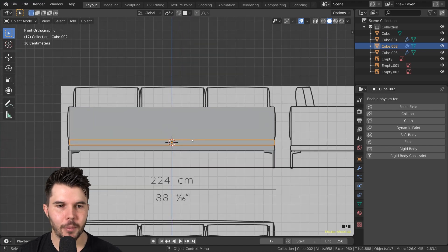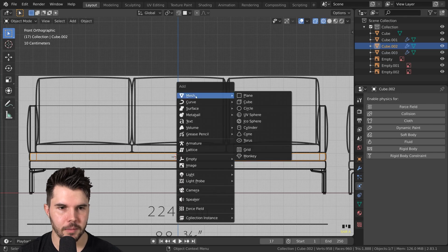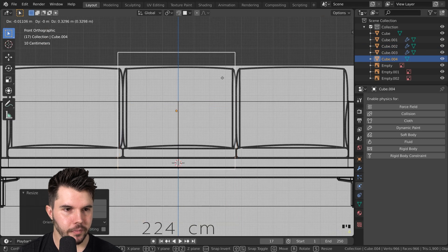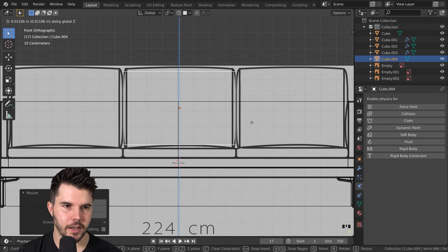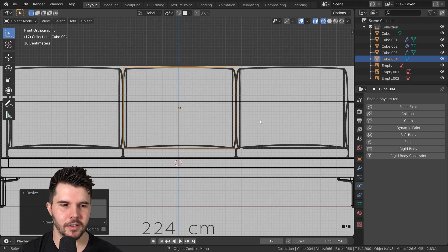So to start with, we need the basic shape for the cushion — it's this square shape here. I'm going to add a cube, scale this down, position this roughly there. If you can hear my baby in the background, I apologize — but now you got a little taste of my life.